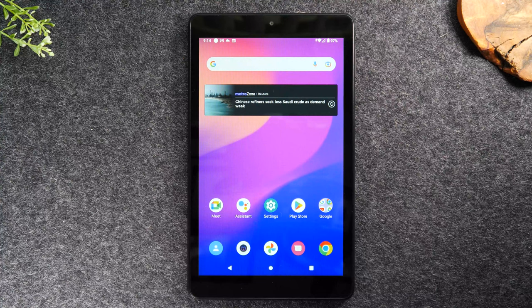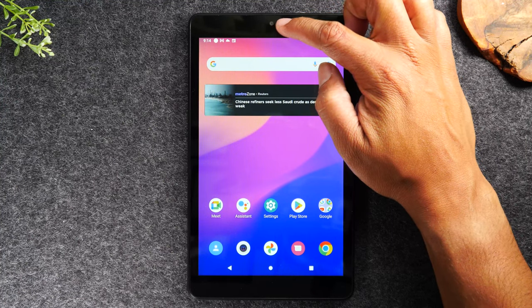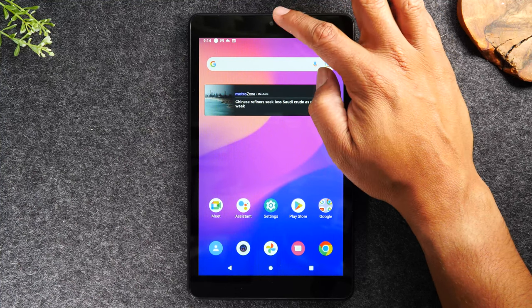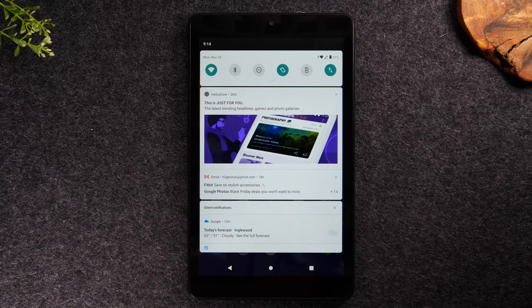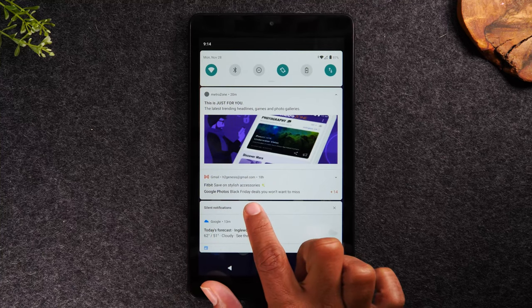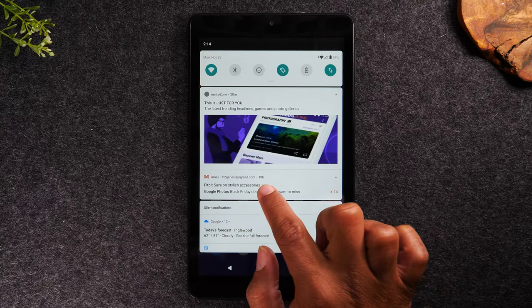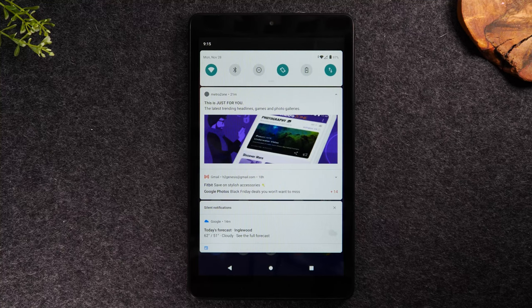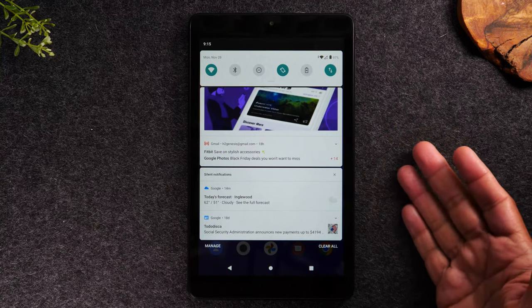Next, let's go over the notification panel. Take your finger to the top of the screen near the camera icon and swipe down, and it'll take you to the notification panel. This is where you'll get alerts about new emails, new messages, or other notifications from your applications. Right now I have two emails — one from Fitbit, one from Google. I can tap on a notification and it will take me right into the Gmail app so I can begin checking those emails.